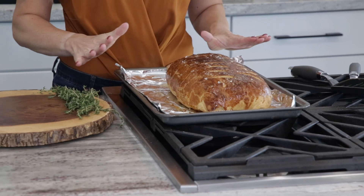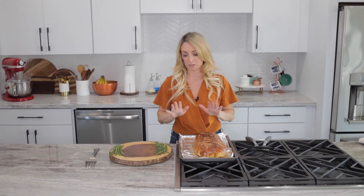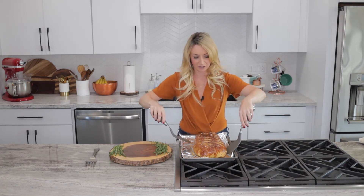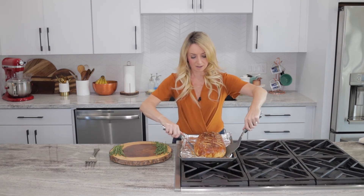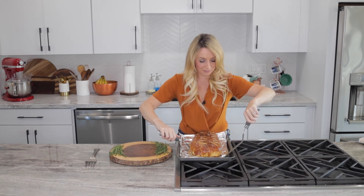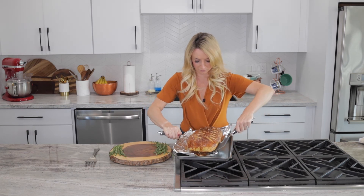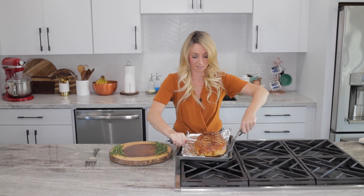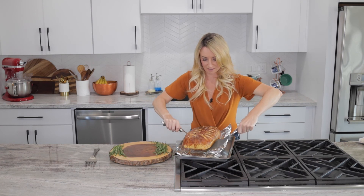We now have our absolutely gorgeous beef Wellington with a beautifully brown crust on the outside, and we've pulled it out of the oven. I'm going to transfer it over to a cutting board and we're going to let it rest for 10 minutes before we slice into it. I recommend using two spatulas because it is a heavy dish that is a little bit difficult to transport - getting one under the front and one under the back makes it a lot easier.